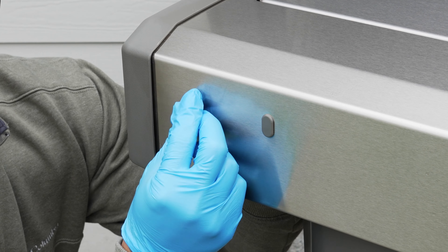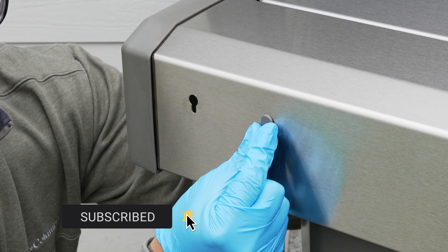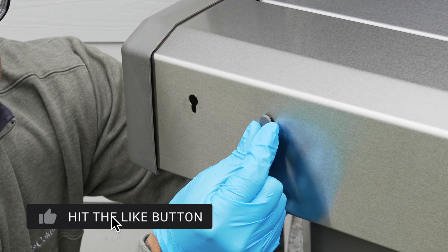Moving to the back of the grill, we're going to also remove these two small cover plates. Same as the one in front, these can be removed by squeezing the tabs together and pushing them out.